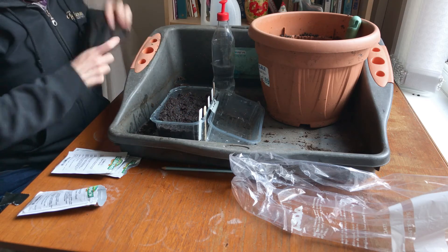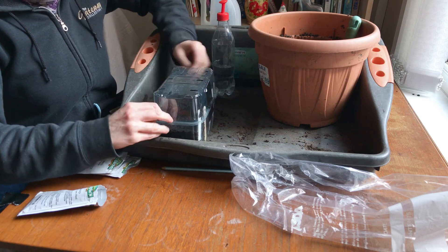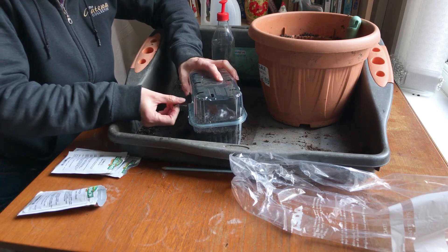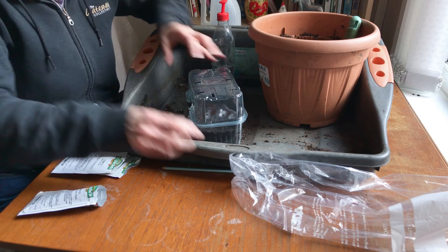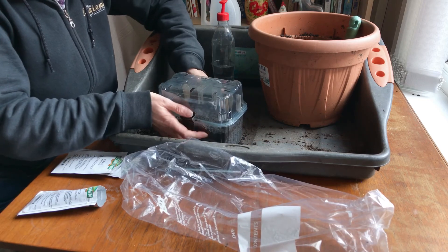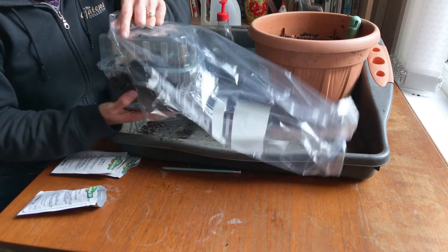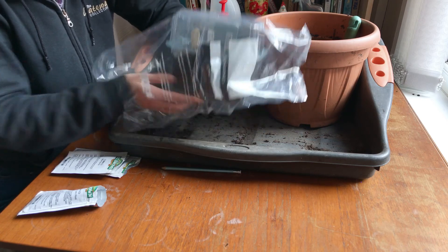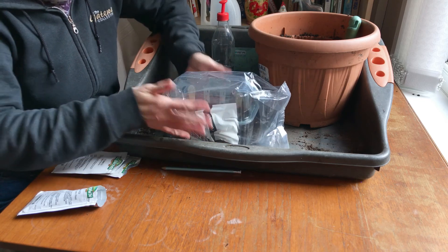And then, because tomatoes need it to be warm to germinate, this is where the lid comes in — I'm going to secure it down so it doesn't keep popping. This acts like a little greenhouse. But to give it some extra warmth, I'm going to put it in a plastic bag, so you've got like a greenhouse in a greenhouse. That will help keep the temperature up to help with the germination.